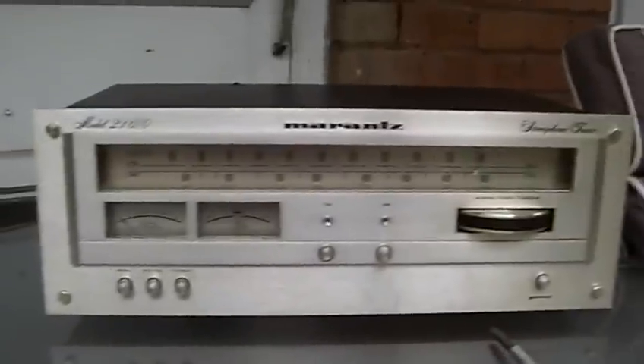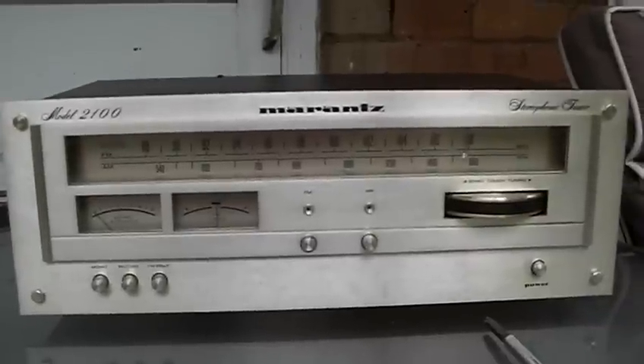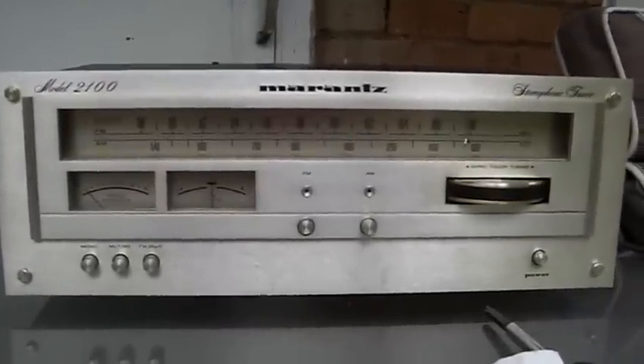The front of the unit is all back together. In my next video I'll show it working, and you'll see how both UV meters are lit up properly. Thank you and happy bidding.